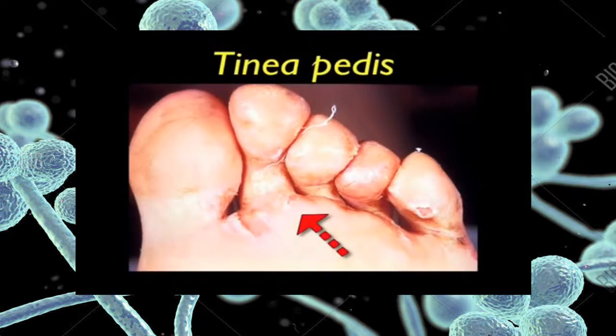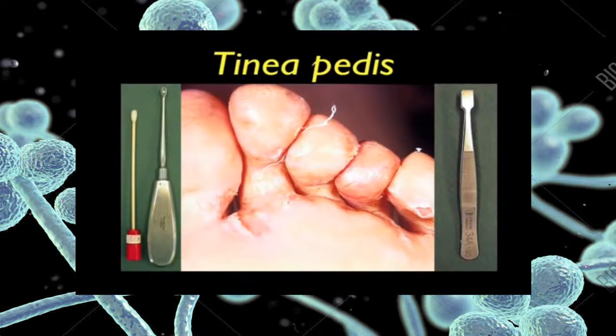Tinea pedis showing scaling macerated skin between the toes. You will need a bone curette to scrape the scaling areas. Sometimes a pair of small tweezers may also be useful to pull off bits of infected skin. Take a swab of the lesion to pick up any loose scales to finish the collection.